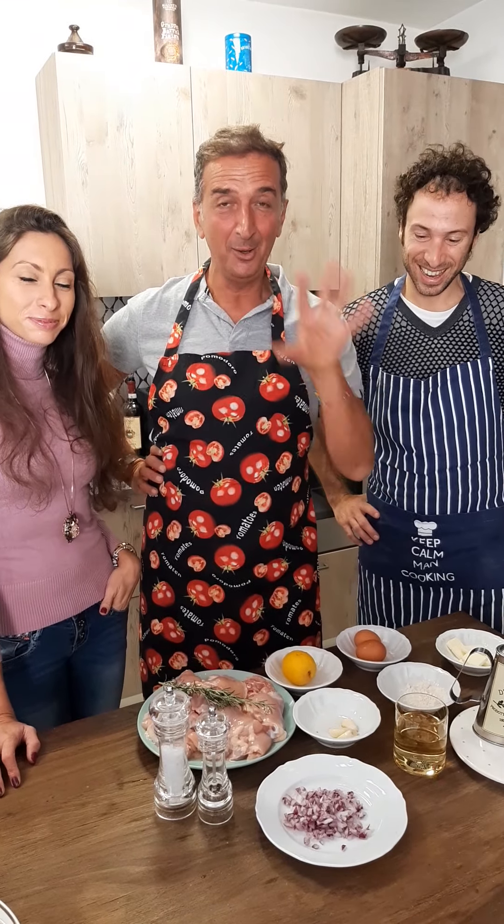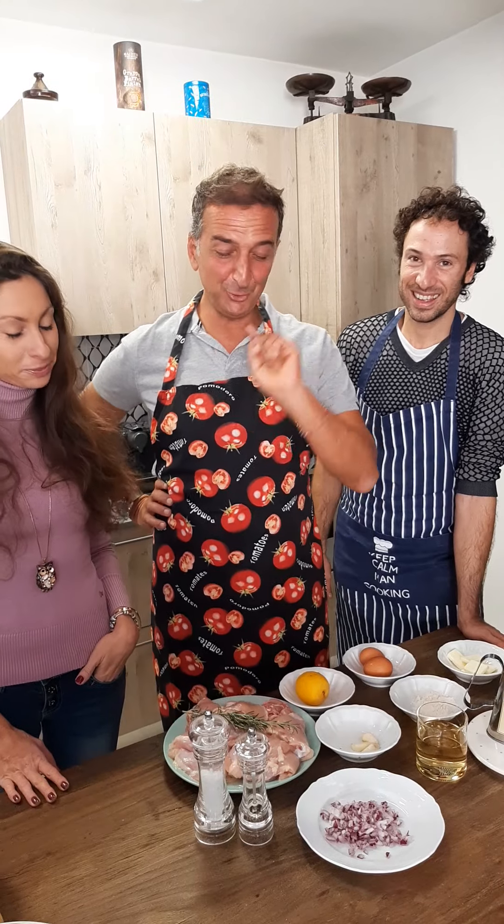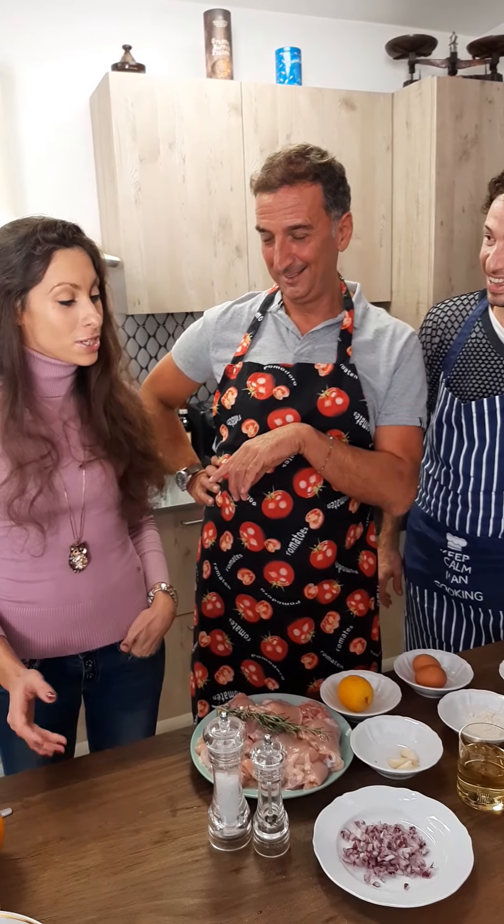Giulia came for... We are making a recipe together. We are making a very traditional Tuscany recipe: Pollo in fricassea. Giulia, you will help me. Yeah, of course.